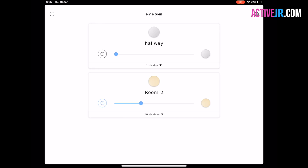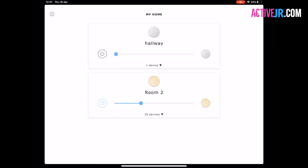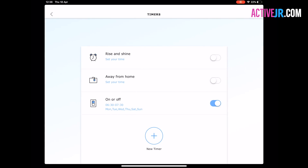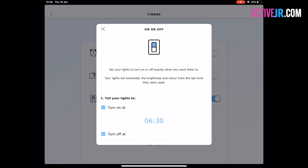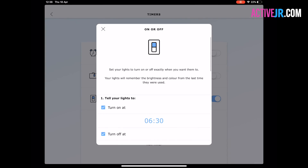Moving on to the app — it's pretty basic when you compare it to some others like Elgato Eve or Wemo. It doesn't have energy monitoring or a log of when it was switched on or off. The app allows you to switch the socket on or off and also enables some automation. One particularly interesting feature is timers — you can set the plug to switch on and off at certain periods, which is useful if you want to mimic someone being at home while you're away on holiday. I found that particularly useful.